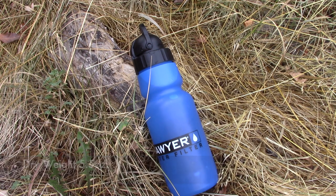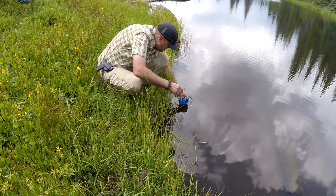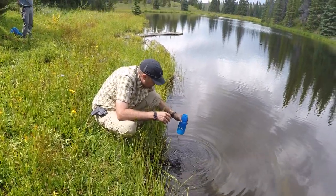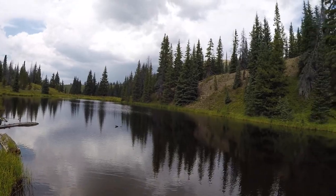The overall capacity is 34 ounces. To use it, you just take off the lid — the filter is attached to the lid — and you take your bottle, which is BPA-free, scoop up your water, drop the filter in, screw the top on, and you're ready to start drinking.